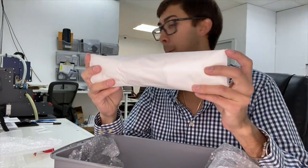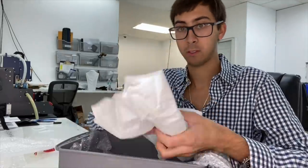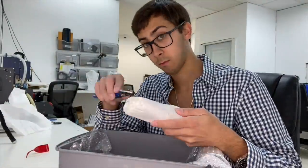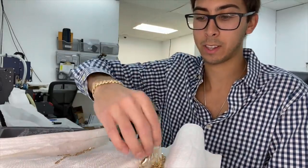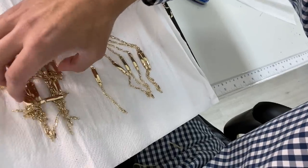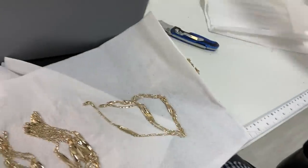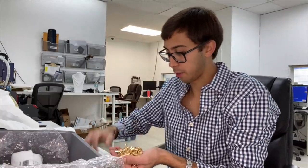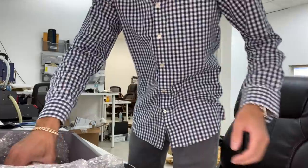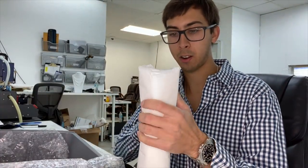All right, package number one — let's see what's in it. What we got is 10 karat figaro ID bracelets, this is for babies. There's a lot of baby ID bracelets, came very well packaged. Here's our handful of figaro baby ID bracelets. Next I believe we got mariner baby ID.